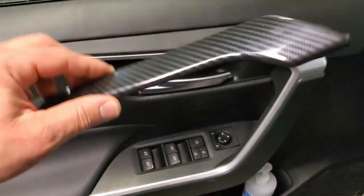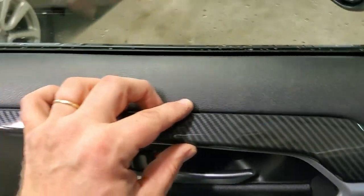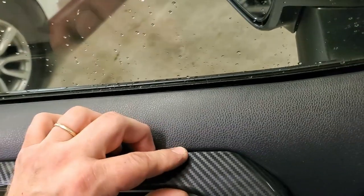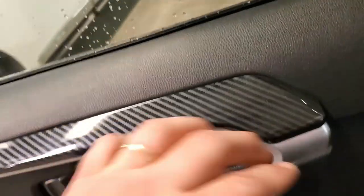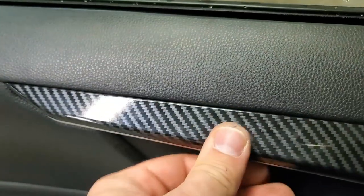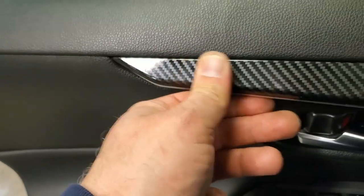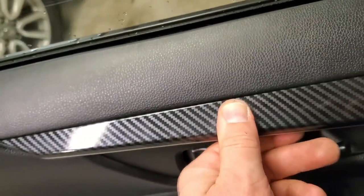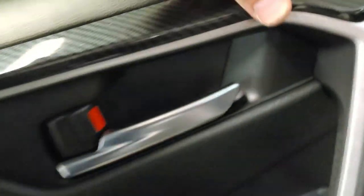I already removed the 3M tape backing. Make sure you align it nicely before pressing it down. Make sure the trim aligns well here, then push the part in so the 3M tape can bond properly. It looks nice.